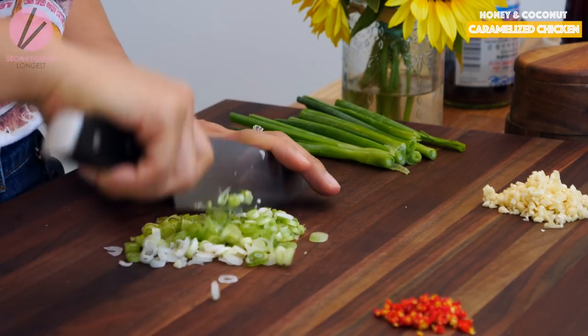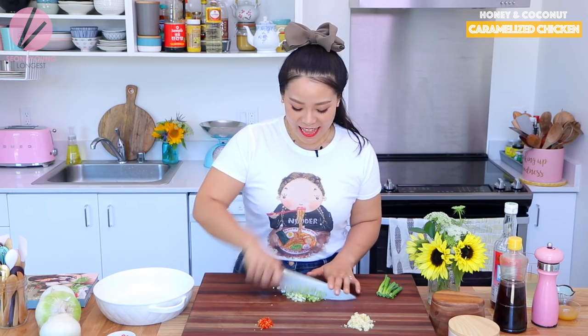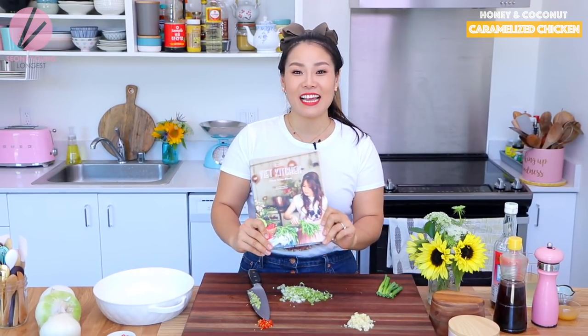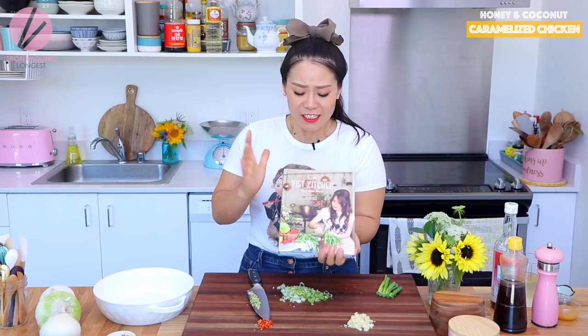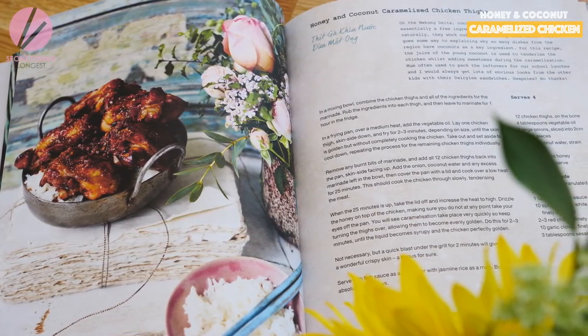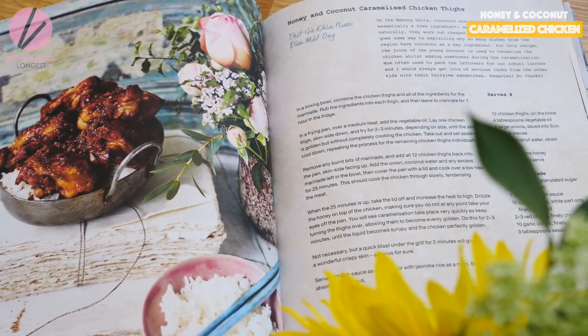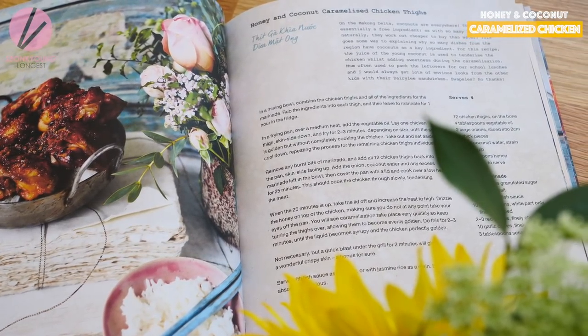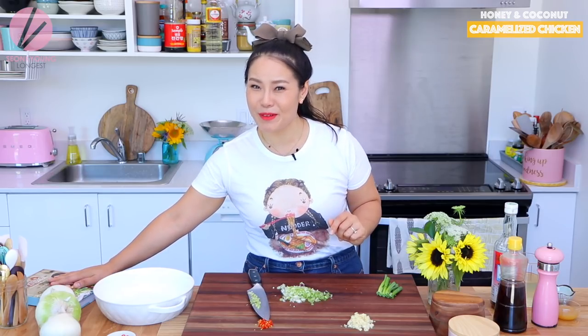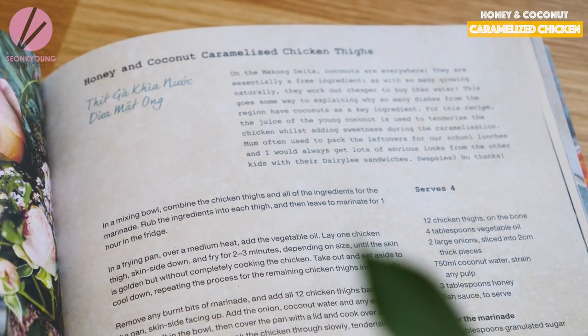I received a really special gift from all the way in the UK, and that is this cookbook. Tui, the owner and executive chef of the Little Viet Kitchen in London, UK, just launched her first ever cookbook. I've been following her so long on Instagram — if you're a foodie, definitely follow her because it's so beautiful and inspirational. I'm cooking one of her recipes: the honey coconut glazed chicken.